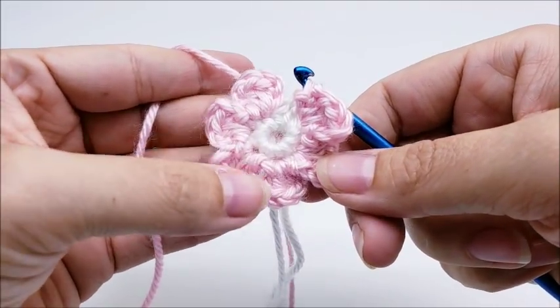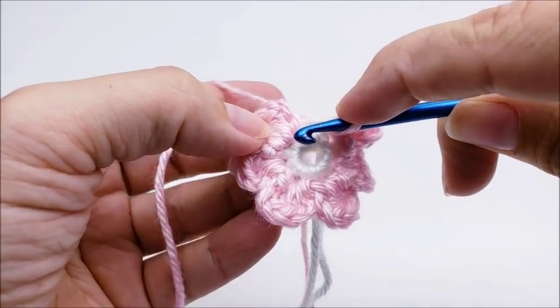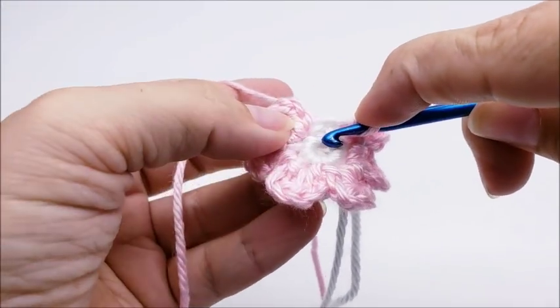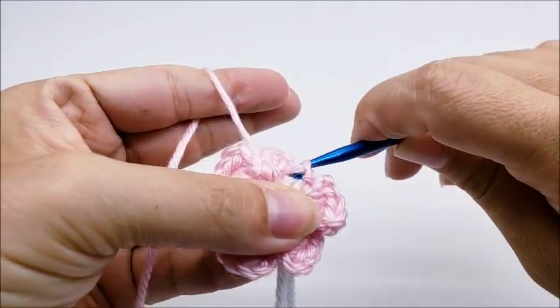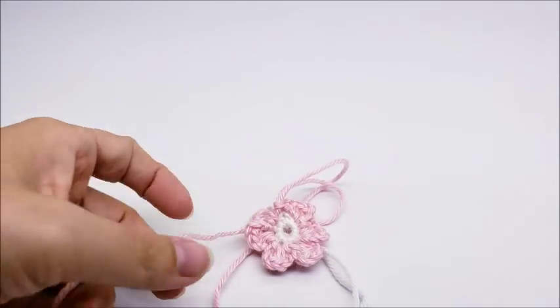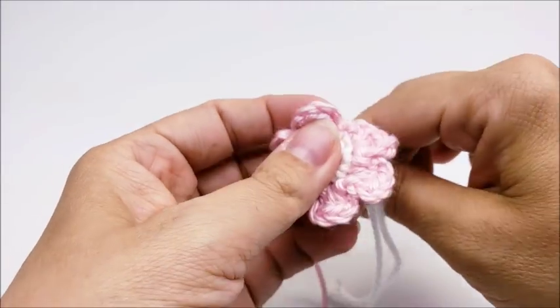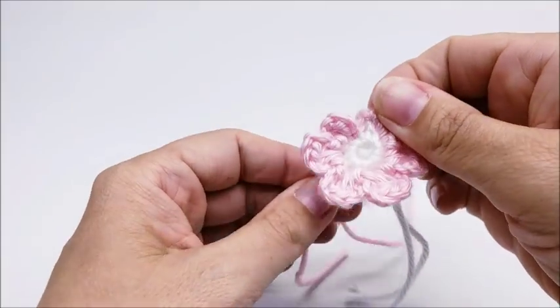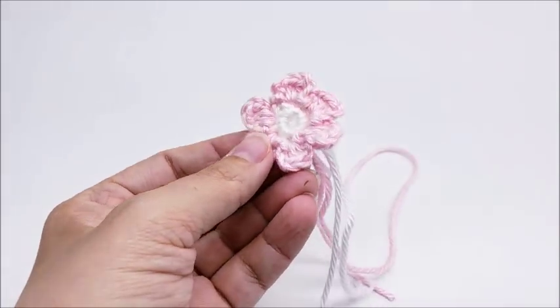Once you get your six petals made, you want to go ahead and end by slip stitching into the first stitch that you started in — that first stitch with the first petal. Tie that off. Now you want to make two of these exactly the same, and then hide the tails on them.